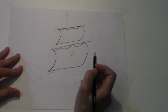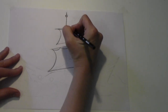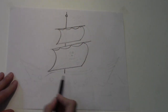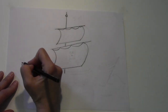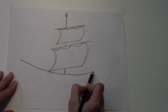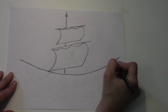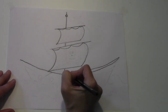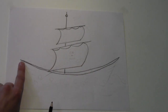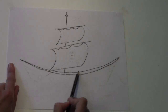Now let's draw the pole that goes straight down into our ship. At this point we're going to make like a big, almost like a big smiley face. And then we're going to make another one right behind it, but it's going to attach to this end of the boat. So one big smile and then another right behind it.